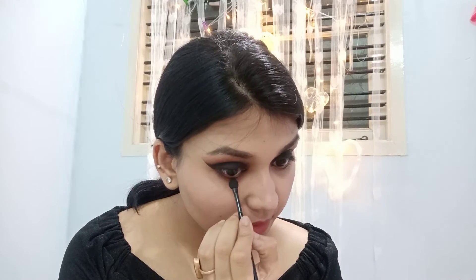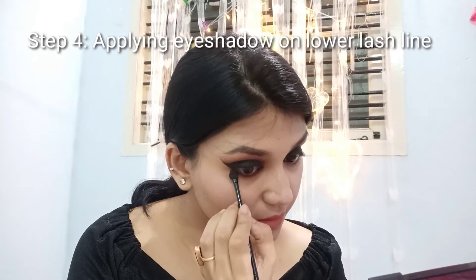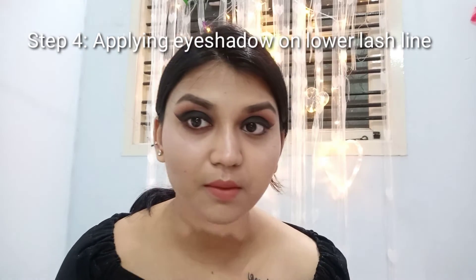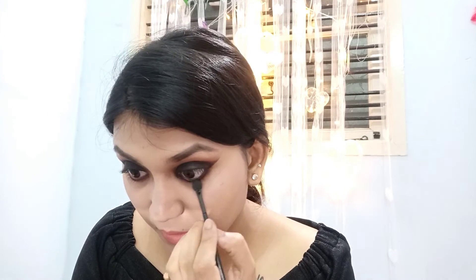Now the fourth step is applying the same eyeshadow on the lower lash line. It smokes out your eyes and makes your eyes look enlarged. The same transition brown color I put on the crease, I am putting on the lower lash line with an eyeshadow brush. I am also applying black eyeshadow on my lower lash line — I am not applying any kajal, kohl, or eyeliner on the lower lash line, just the black eyeshadow. It gives that camouflaged look and nicely smokes out your eyes.